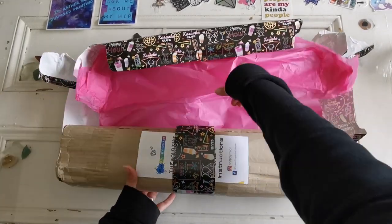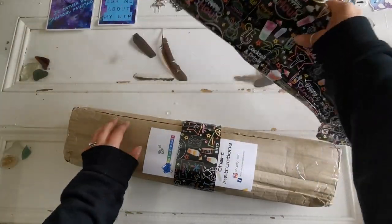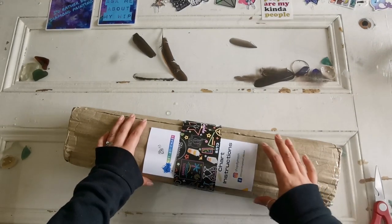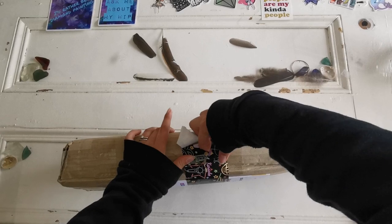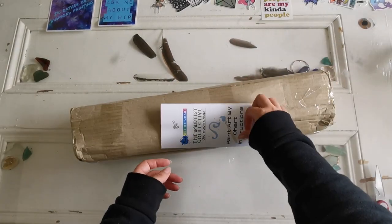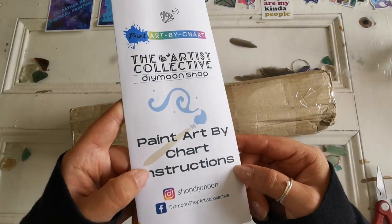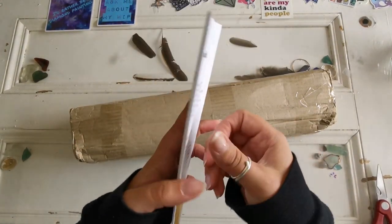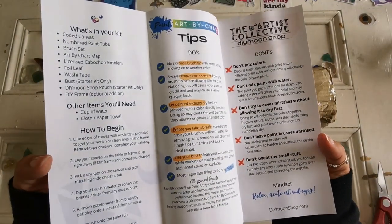So this is the way it came — packaged nice like that. I've been waiting all day for this to come in the mail. I've got some instructions for paint art by chart. And please don't mind my nails, I'm giving them a little bit of a break.